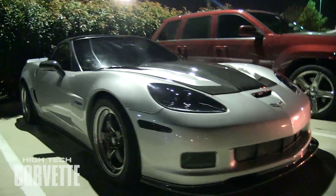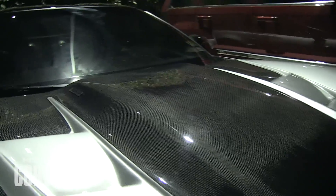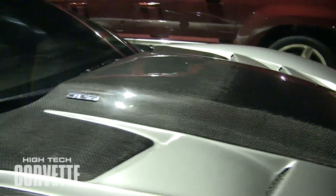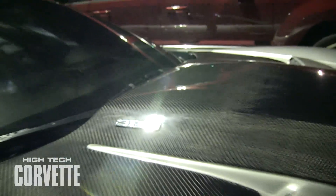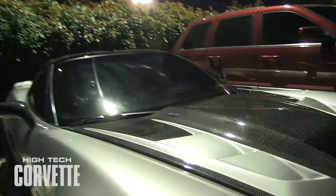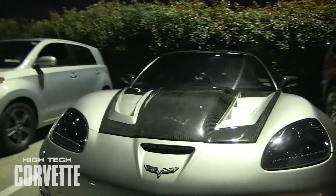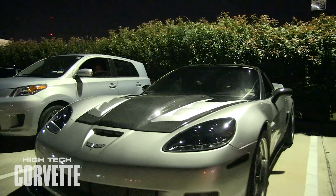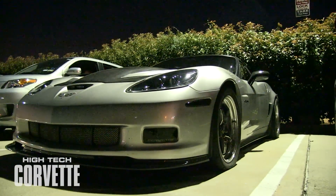Alright, so here's a better look at the car. Now this has the Wilson sheet metal on it. It'll still fit under the hood. It's not the elbow type, it's the traditional type. The car makes over 800. It is not a 427 — it is 440 plus cubic inches. I think it's a 448 if I remember right. And it makes over 800 at the tire. And it's soon to make a whole lot more. Really nice.